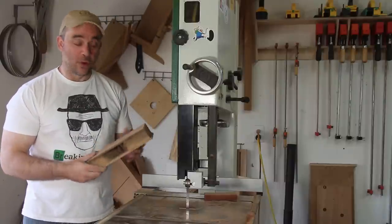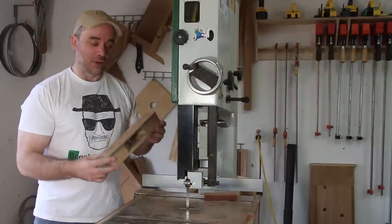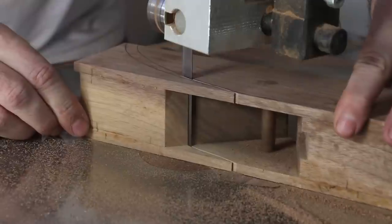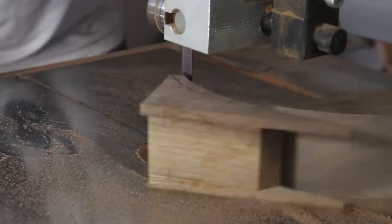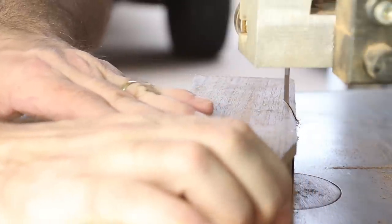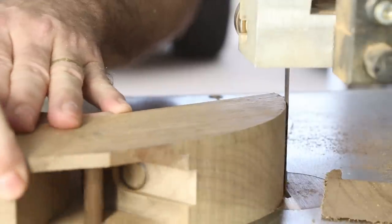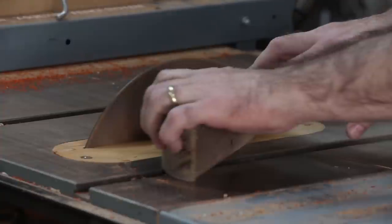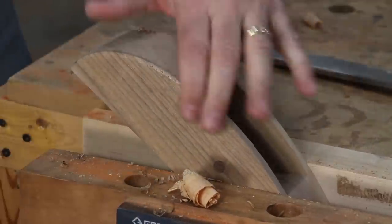Now that all the tricky stuff is over with this hand plane build, it's time to work on what I think is going to be the funnest part — shaping it out to make it look more pleasing and more comfortable to hold. I'm going to put a curve onto the back of the hand plane and then onto the front, and just cut it out at the bandsaw. I also cut out a wedge at the bandsaw and will shape it a little bit at the belt sander.